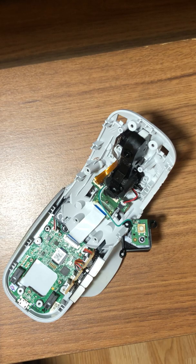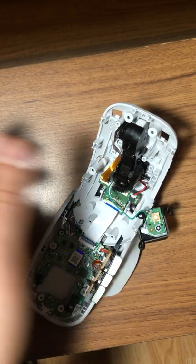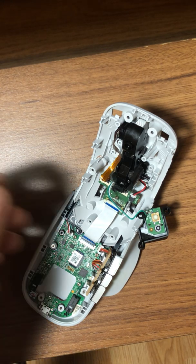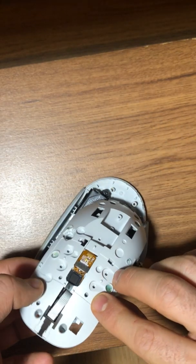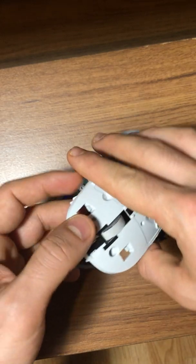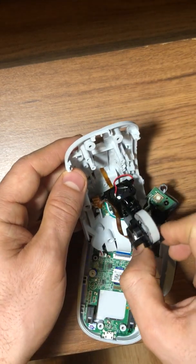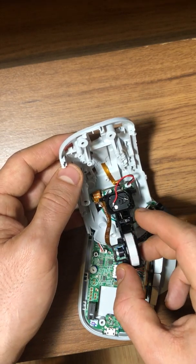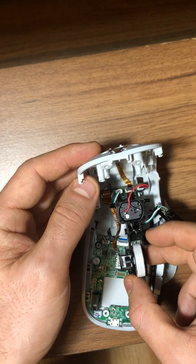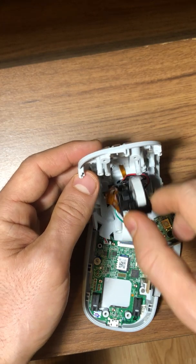I'll tell you the steps I did. After I disassembled everything, I went inside and I'll show you how to put everything back together so you can figure out how to disassemble it also. I went to the wheel mechanism and found some dirt in that area — somehow it had gotten inside there. That was most likely the reason it wasn't working, so I cleaned it up and now it's working very well.